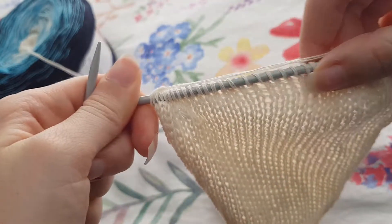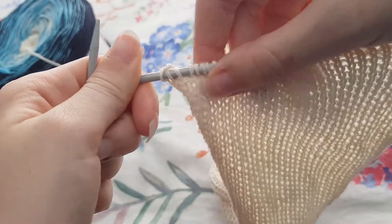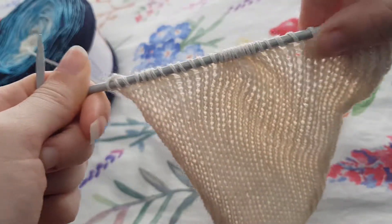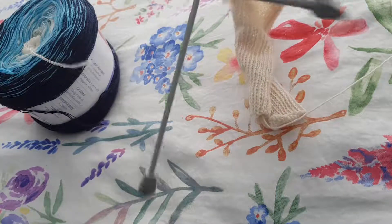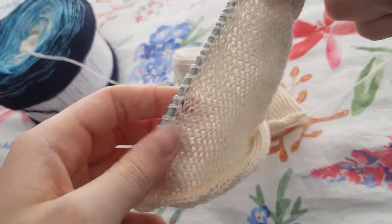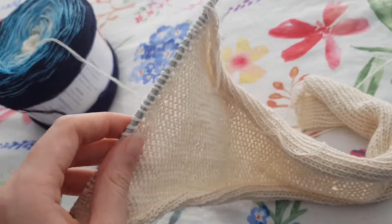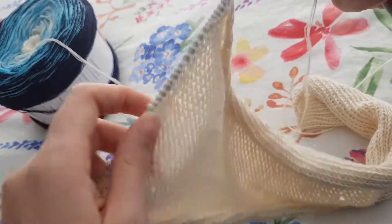Alrighty, so that's our knit stitch done right along the edge. Now we're going to flip our work around and swap hands so that our work is now back to front. Now I'm going to teach you how to do the purl stitch.